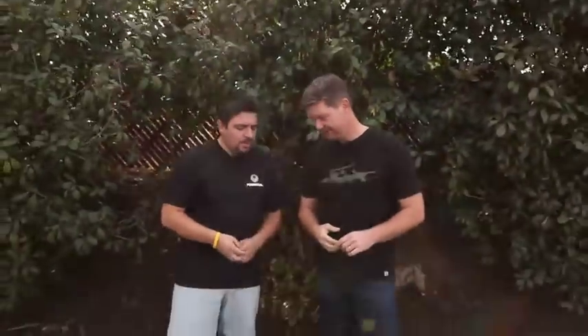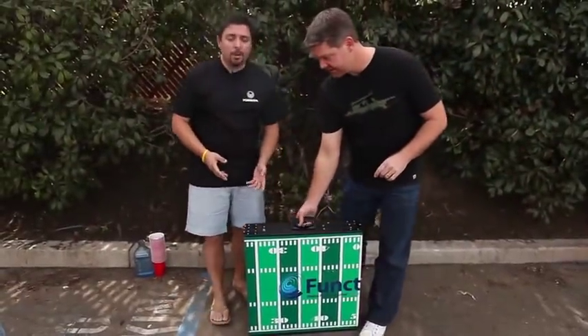Hey, Brent and Brian here with Functionality.net, and we've got a beer pong table today. The guys from PartyBongTables.com sent us their aluminum frame beer pong table.